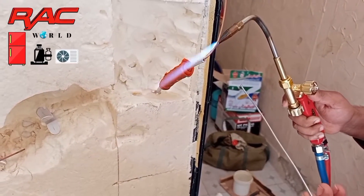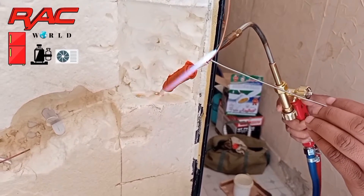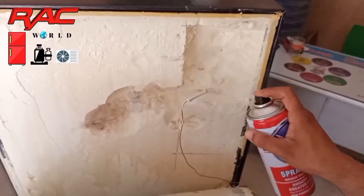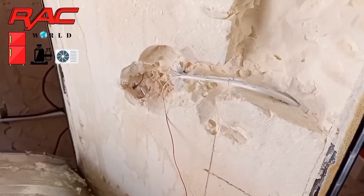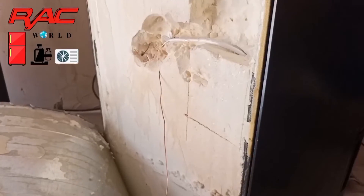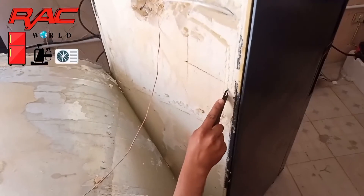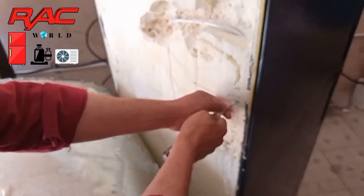Now I have installed a new capillary tube and I have colored it as you can view on your screen. Now I will fix this capillary tube here and I am making a route for this capillary tube installation.